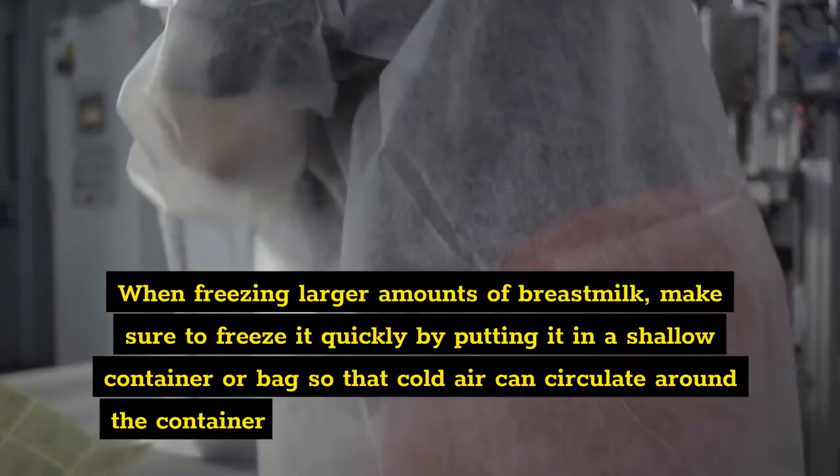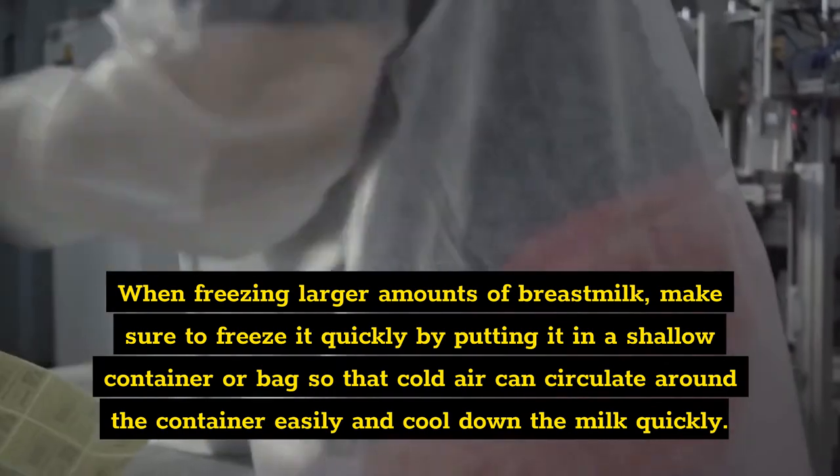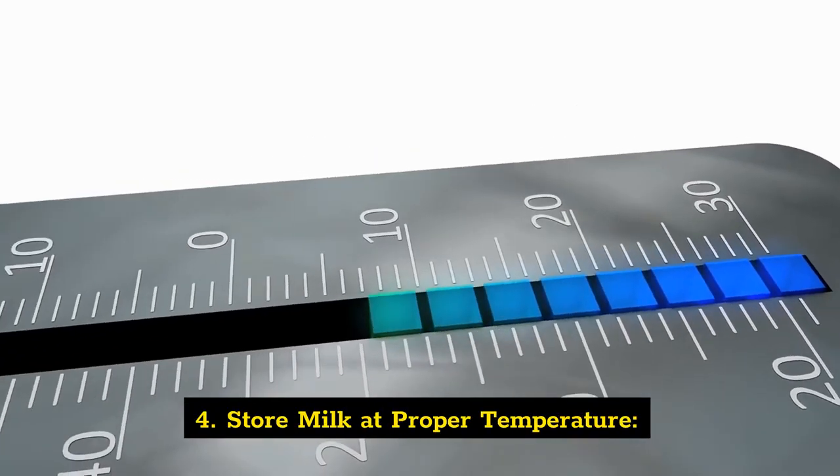Three: freeze milk quickly. When freezing larger amounts of breast milk, make sure to freeze it quickly by putting it in a shallow container or bag so that cold air can circulate around the container easily and cool down the milk quickly.